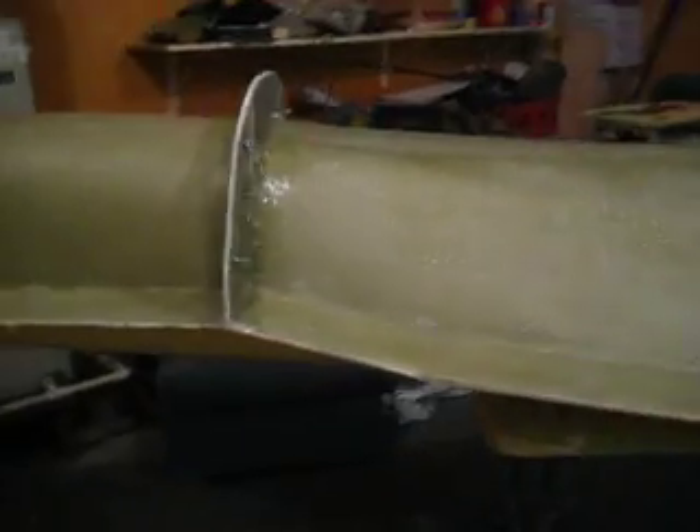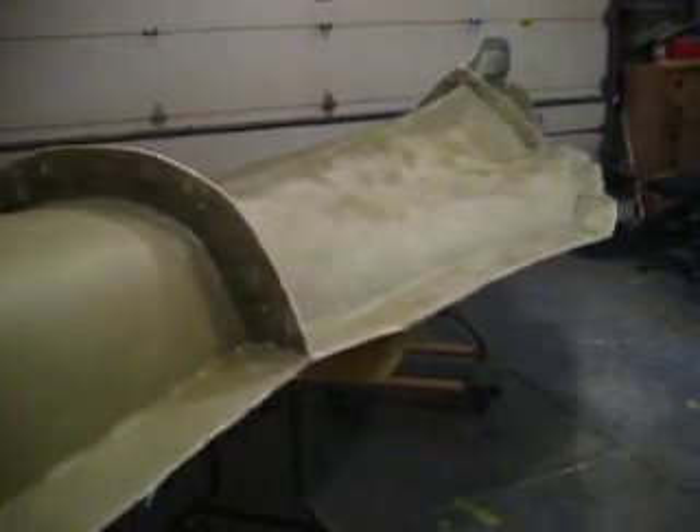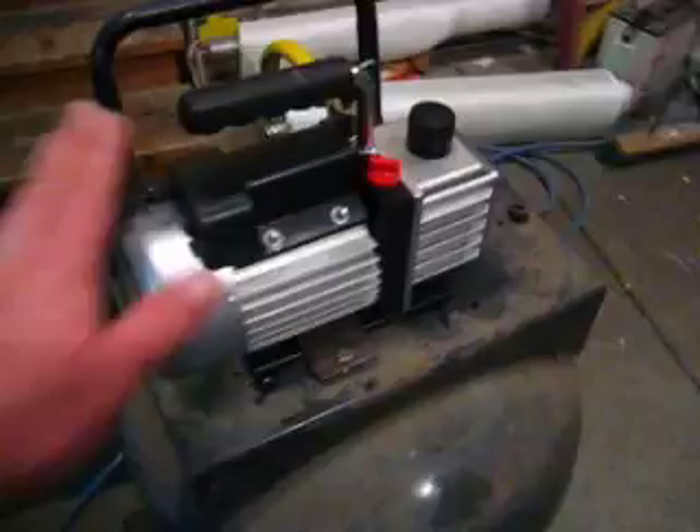I've got dad and a couple of buddies coming over to help me flip this big old thing over — she's getting kind of heavy. We're going to start working on the bottom. We're getting ready to pull some parts, because as soon as I get this mold done, we're going to have to make up the fuselage. So I've got a vacuum system hooked up and ready.